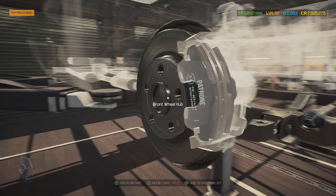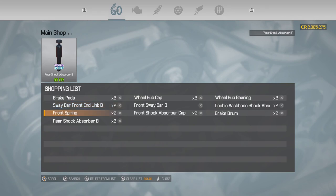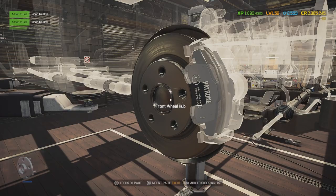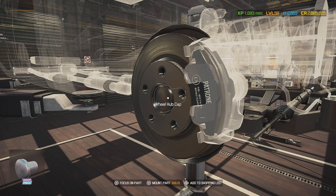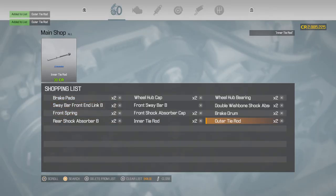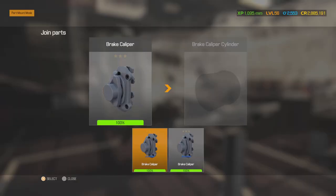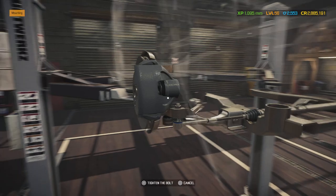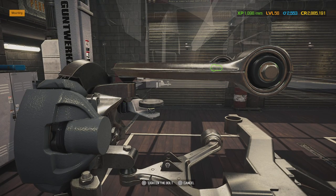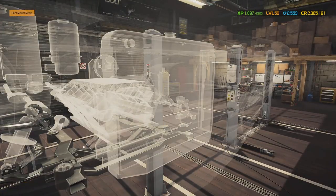Oh, I forgot about the steering rods — the tie rods. Let me add those to the list. There we go. I've actually changed a brake caliper before in real life, and it's pretty easy. I won't go through the whole story, but basically: loosen the tire, take the tire off, unscrew the top or bottom of the caliper, and you have access to the brake pads.